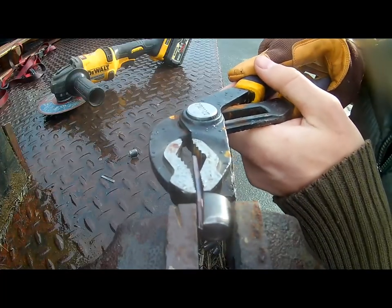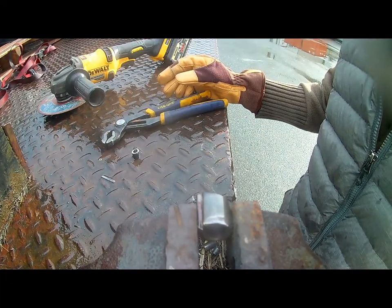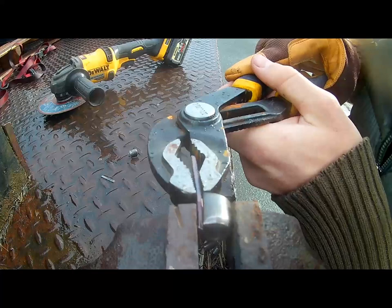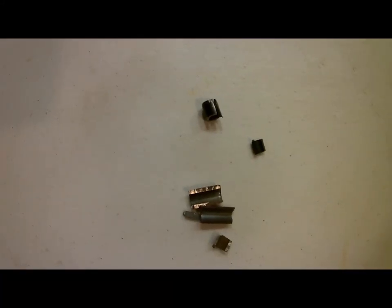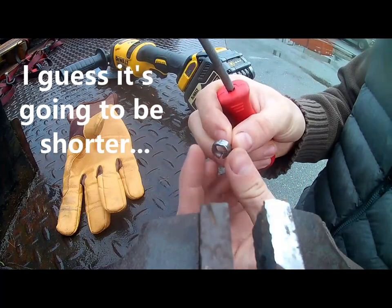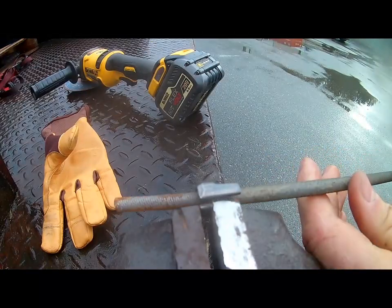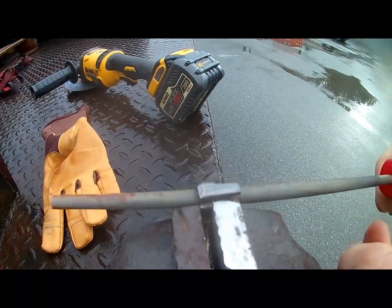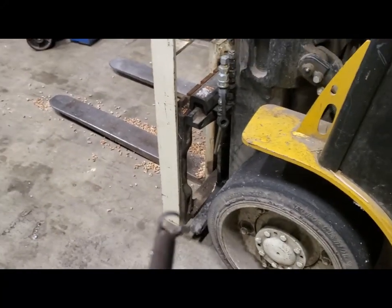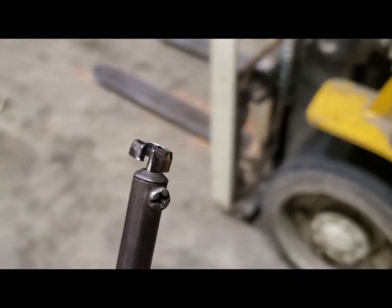I wanted to put a little bit of a bend in the shaft so that it would be a better angle for cutting the rubber. It turns out hardened steel did not like to bend very well. So here's my tool — that's the blade. It's supposedly getting very hot; I can't tell because I'm too scared to touch it.